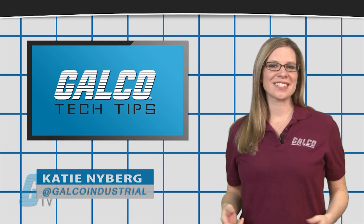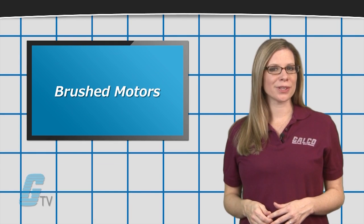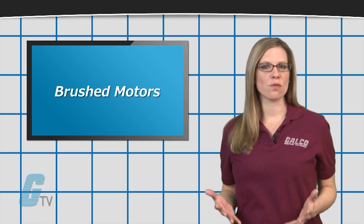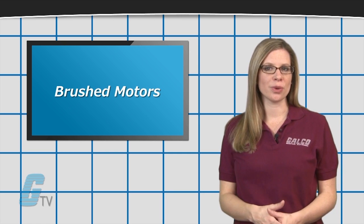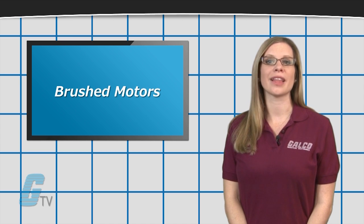Hi, I'm Katie with your GalcoTV Tech Tip. Brushed motors use a rotating set of wound wire coils, known as an armature, which acts as a two-pole electromagnet.